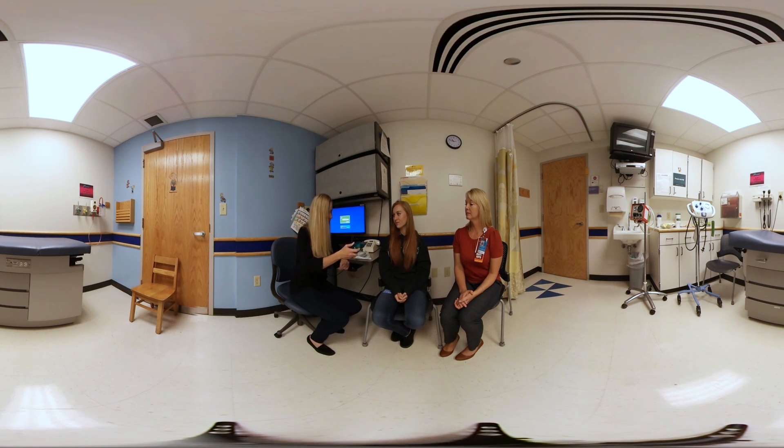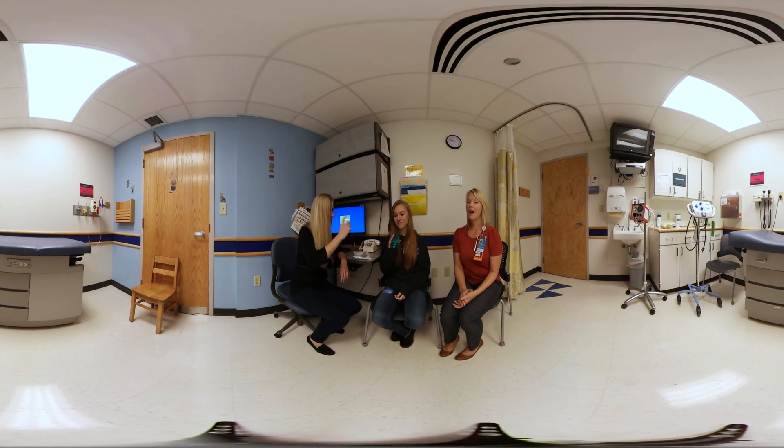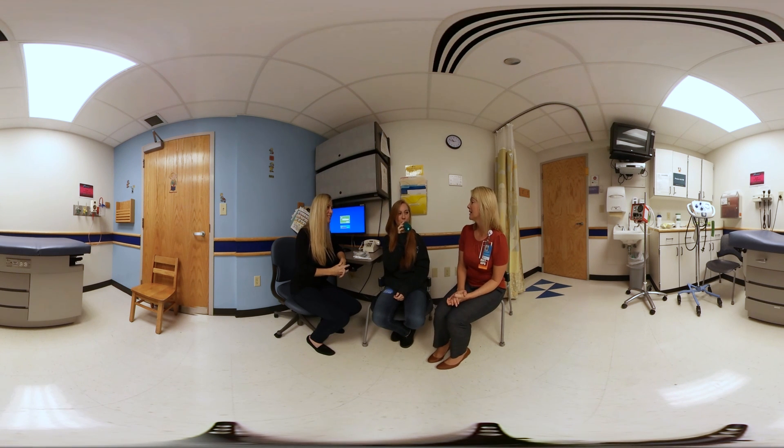I'll go ahead and let Shailen demonstrate now. It's really important to coach your patient to take a big, deep breath in, hold it for about three seconds, and then blow out forcefully — pretty forcefully, but not all out.